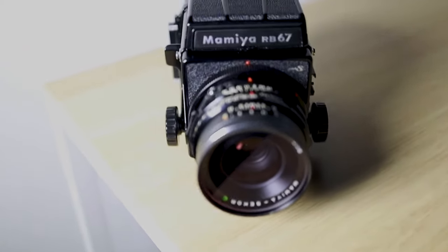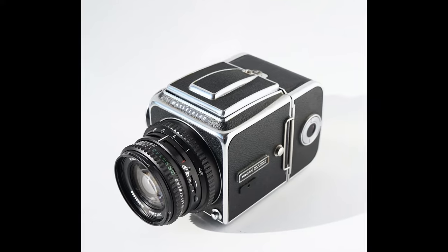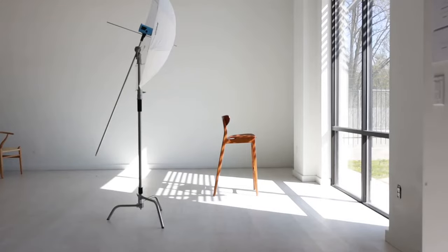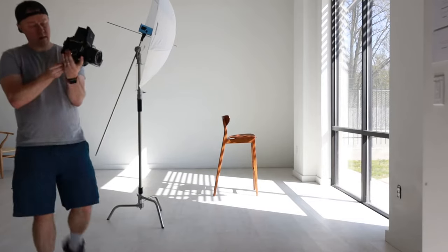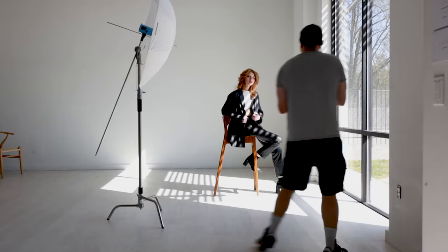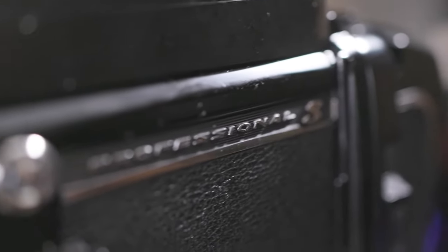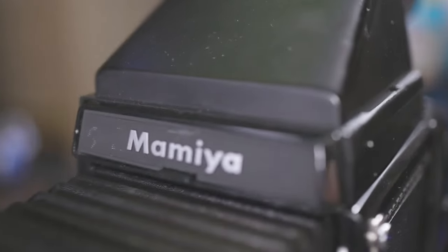It has a sleek design similar in appearance to a Hasselblad. Unlike the Hasselblad, which is a 6x6, the RB67 is a 6x7, hence the name. This camera cut its teeth in the studio with portrait photographers and was preferred by many of them for years. They came in three different models — the Pro, the Pro S, and the Pro SD — all with slight upgrades along the way. At the end of the day, they're all variations of the same camera.